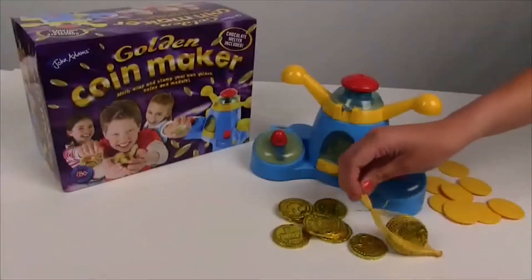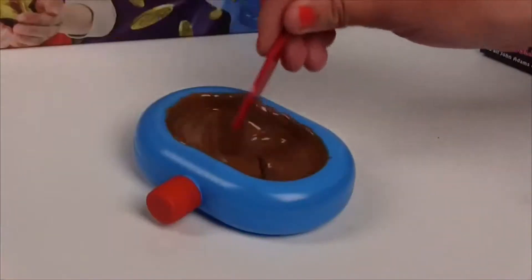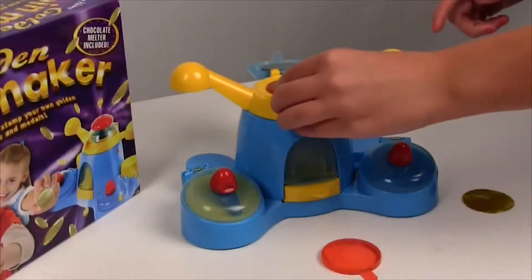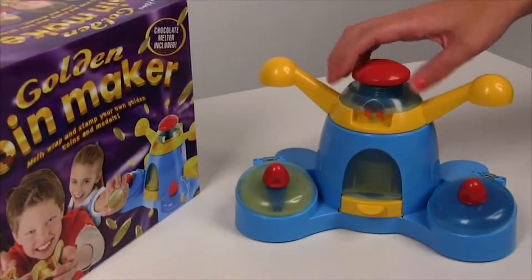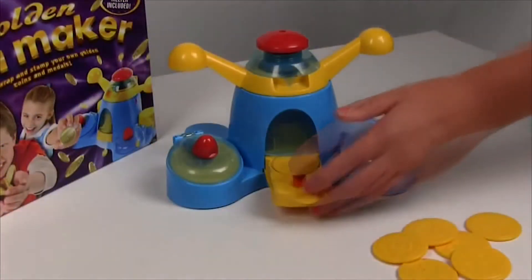The Golden Coin Maker from John Adams. Melts your chocolate, fill the molds, cut your foil and wrap your coins just like this. Now add a stamper design.